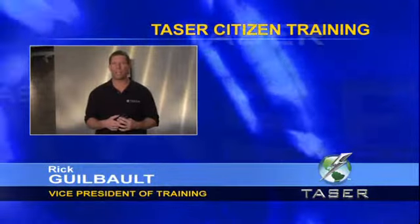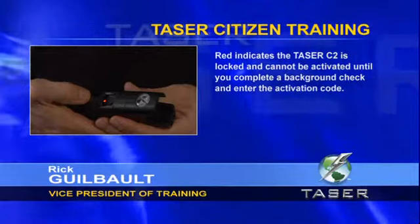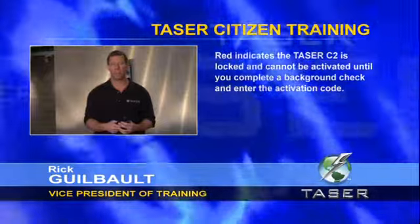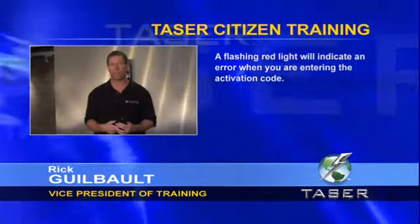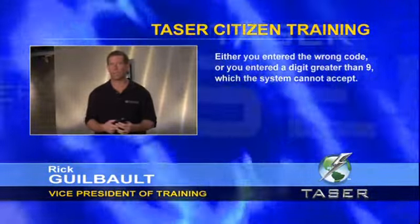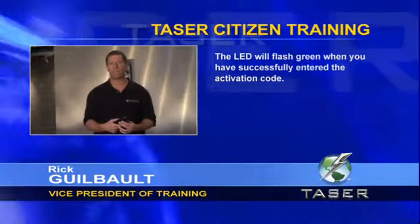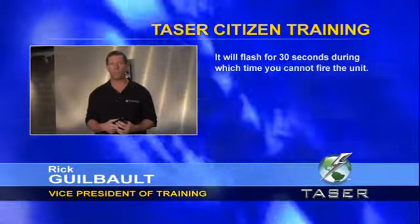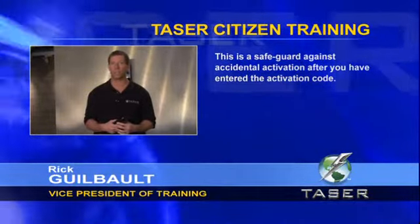Here are the different LED indicator codes. Red indicates the Taser C2 is locked and cannot be activated until you complete a background check and enter the activation code. A flashing red light indicates an error when entering the activation code — either you entered the wrong code or a digit greater than 9, which the system cannot accept. The LED will flash green when you have successfully entered the activation code, and will flash for 30 seconds during which time you cannot fire the unit. This is a safeguard against accidental activation.